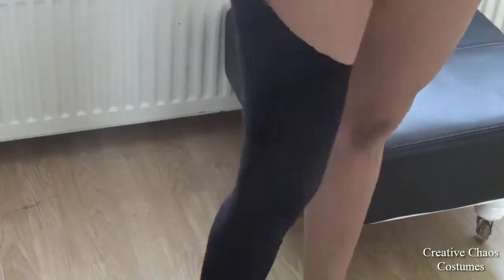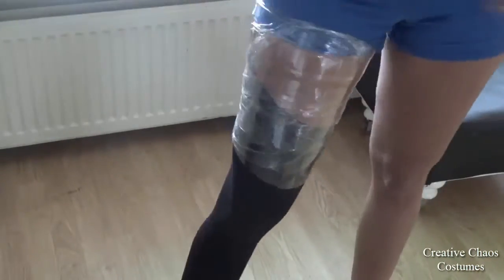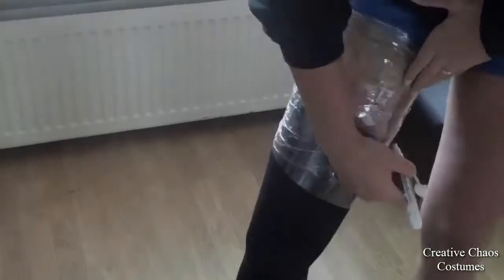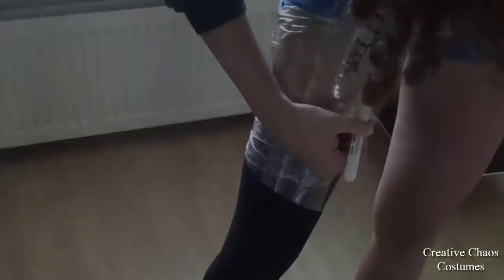I pinned the top part to my shorts so they would stay in place, then wrapped my leg with saran wrap and tape.